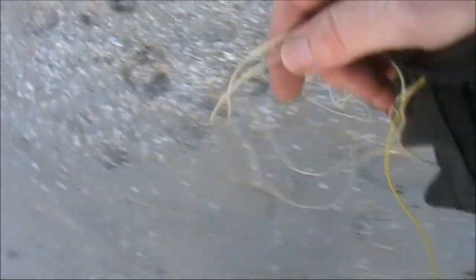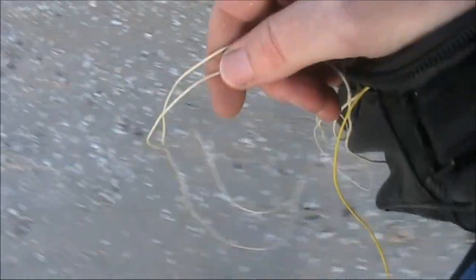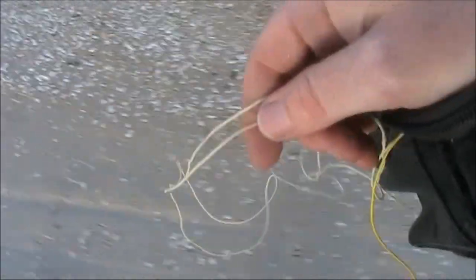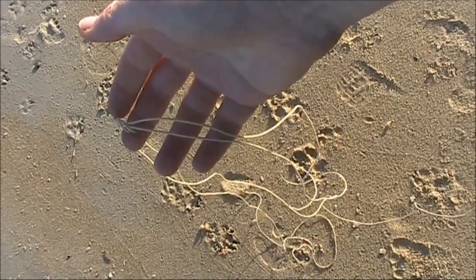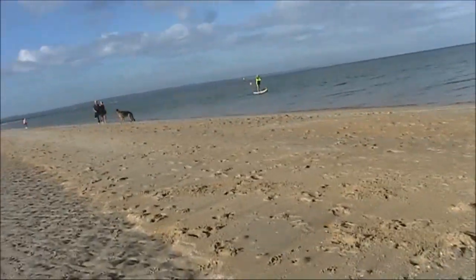The length of the counterpoise can be a bit tricky. Around four and a half meters provided the lowest SWR at home, but with a different ground environment — beach sand — it's completely different. I overcame that by tying a knot in the wire, but it illustrates the fact that different ground conditions can greatly affect an antenna's characteristics.